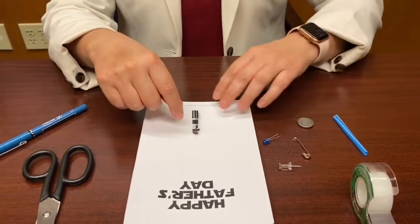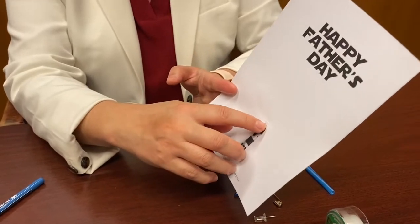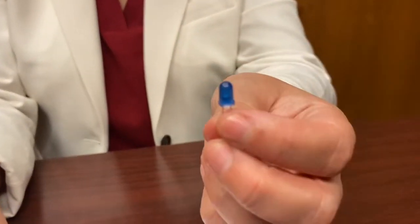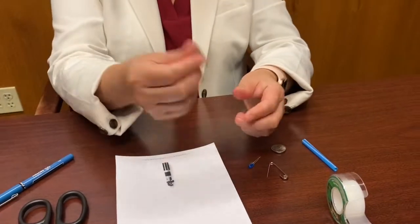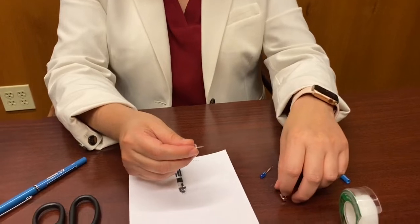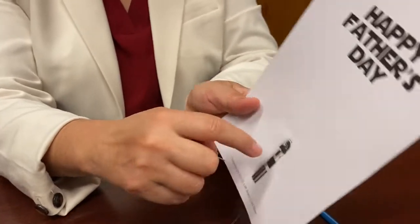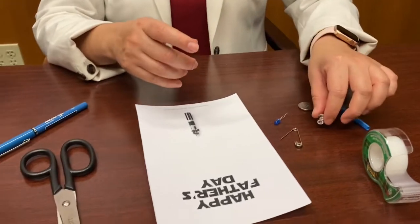Next step: we need to poke two small holes so that the LED will fit. The LED is the small light that will light up our saber. I'm going to use a thumbtack — you could use a safety pin. Make sure you have an adult to help poke two holes above the handle so that you can put the LED in.